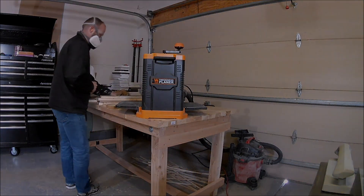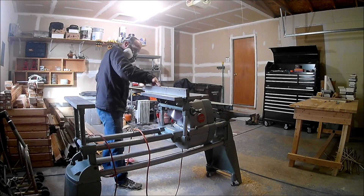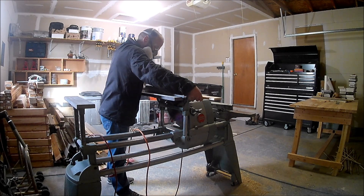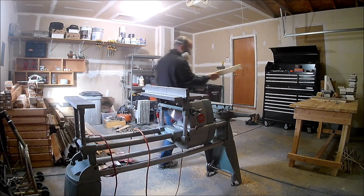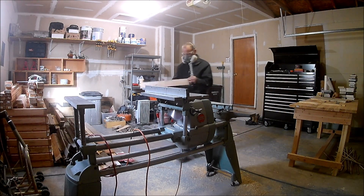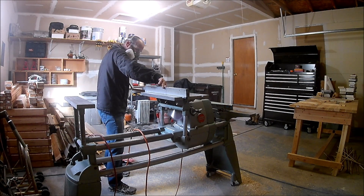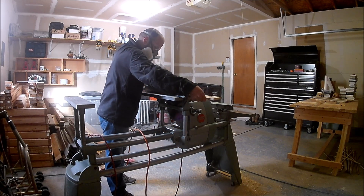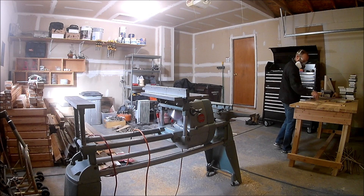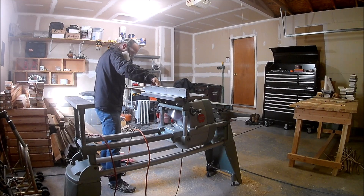Our current status is that all the boards for the skirt are surfaced on three sides. We ran the narrow side through the jointer, then surfaced one flat side, then ran it through the planer to surface the other side. All we have left is to run the remaining side through the table saw to rip it down to width. I've got my ten-inch rip blade on with the five-eighths arbor — it cuts like butter. We're cutting these down to two and a half inches to make all our skirt boards a uniform width.